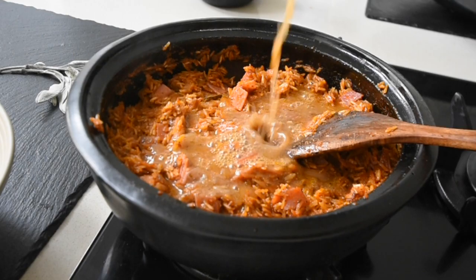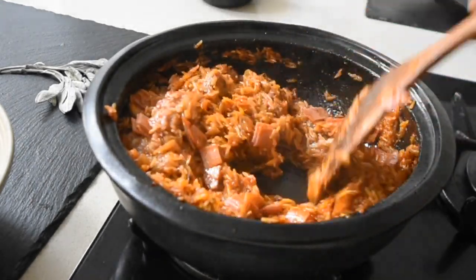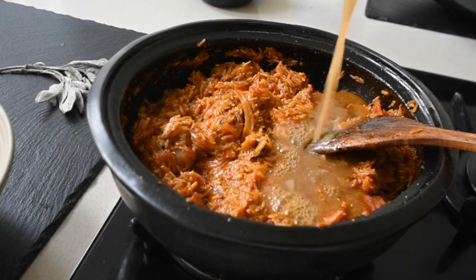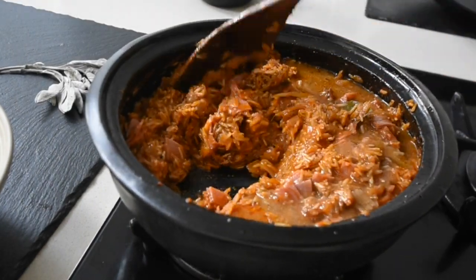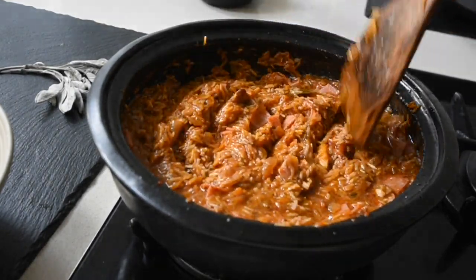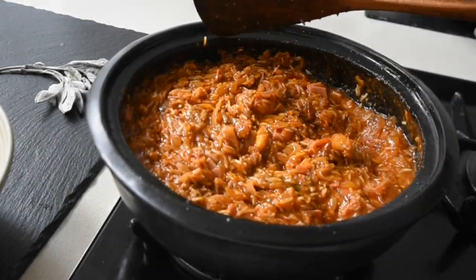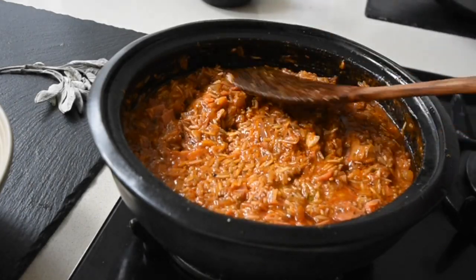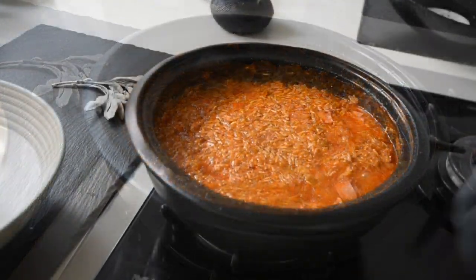I've got my stock here — you can use chicken stock or water if you don't have stock. You'll notice I'm quite measured with how much stock I'm adding. When I mix everything together it's nice and moist but not overdone, because I'm going to allow this to start to simmer and then cover it to trap all the steam in. This is one jollof I'm not going to bother opening again unless I'm adding something else.